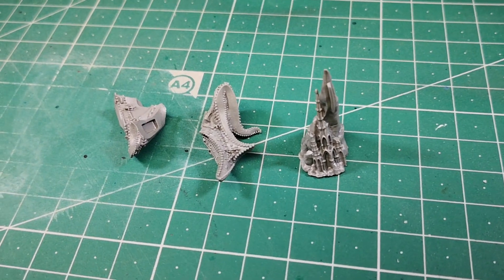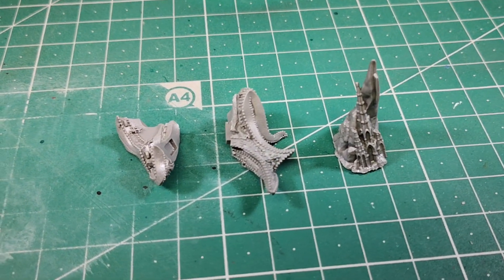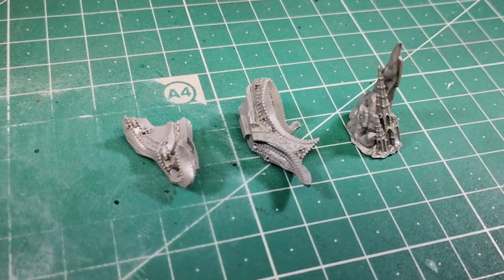Start by joining the three large pieces that make up the lower part of the body and the base with gothic scenery.